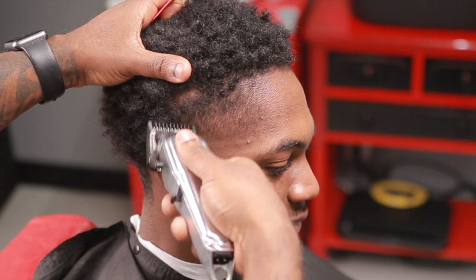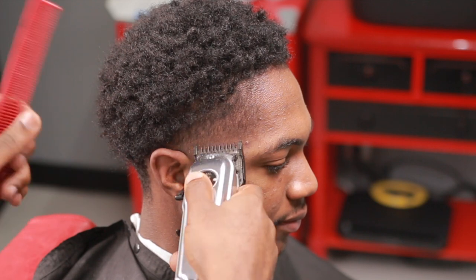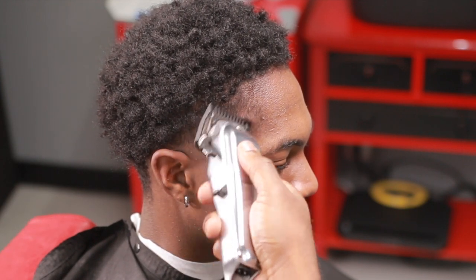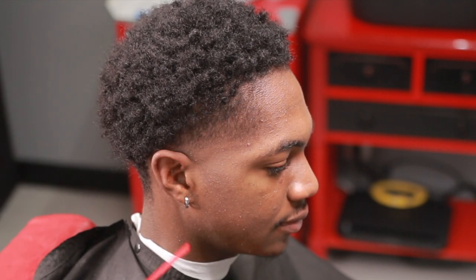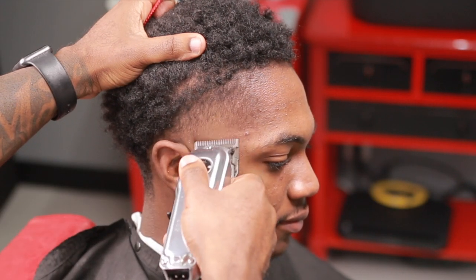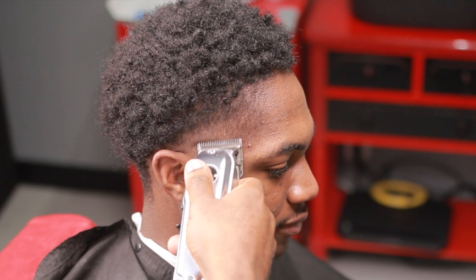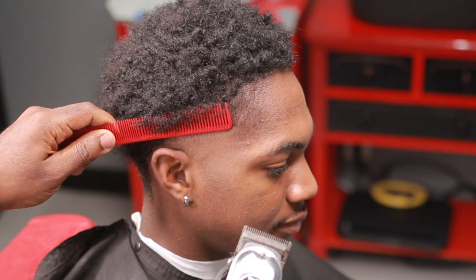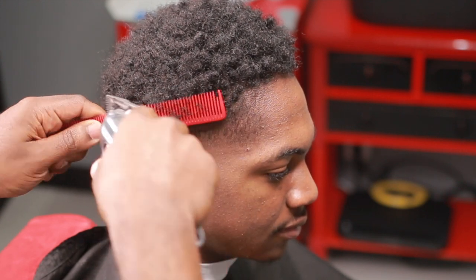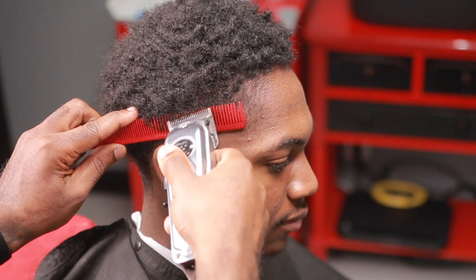I come back with the one guard, still doing the exact same thing — detailing right now. I'm using the corner of the blade because I want to blend it; I don't want to make hard lines. In order to not make hard lines, you have to use the corner of the blade. That's going to get you where you want to be, because some of the bulk isn't going to come out right away just using the guards. You also want to incorporate Clipper Over Comb because sometimes guards just don't do what you need them to do.